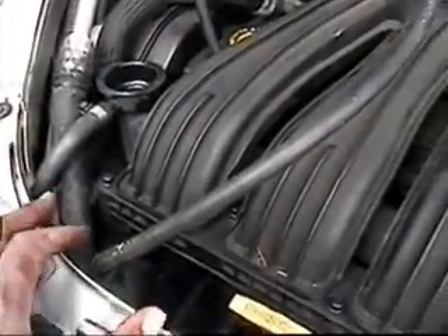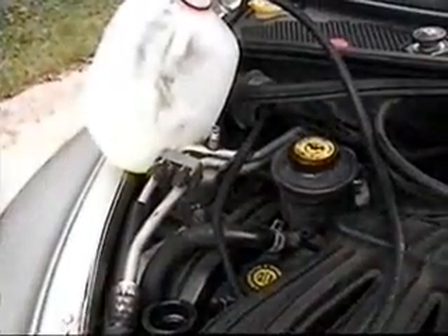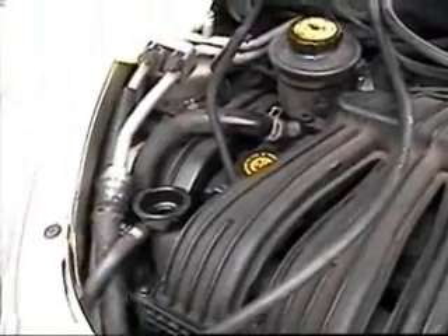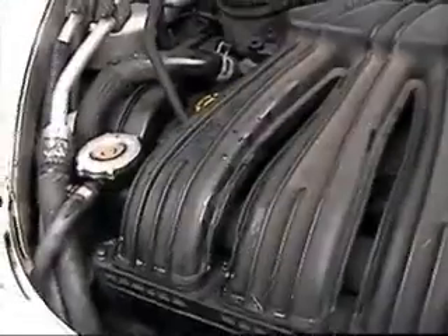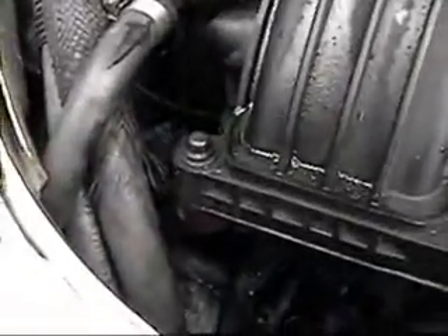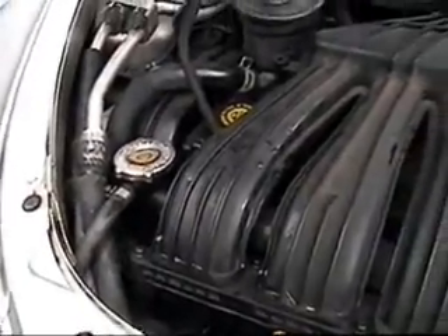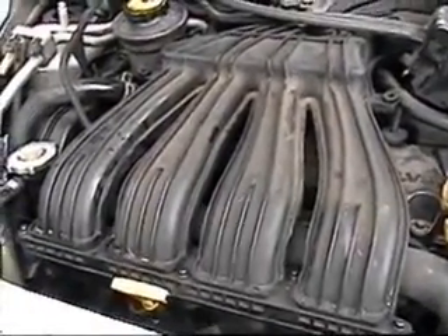I've got the system set up to bleed. There's a bleed screw down there with a hose attached running to a canister to catch the fluid. Pinch this hose here and pour the fluid in until it starts pouring out of the bleed hose to get the air out of the system. After pinching the hose and pouring coolant in, close off the bleeder screw, top off the coolant, start the car, let it run to normal operating temperature, and check for any overheating.